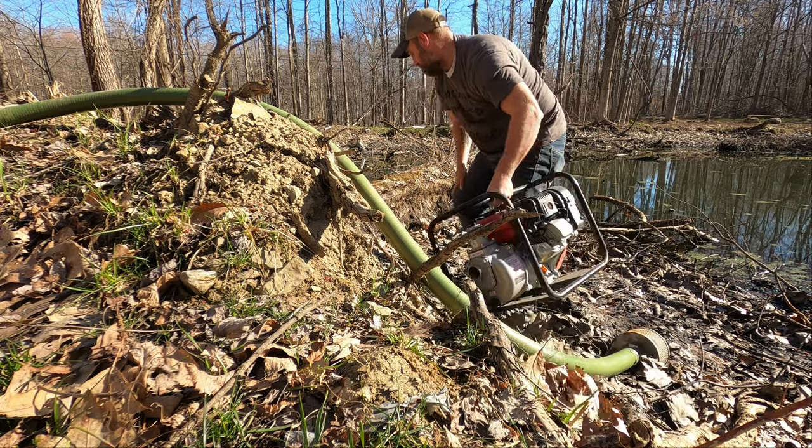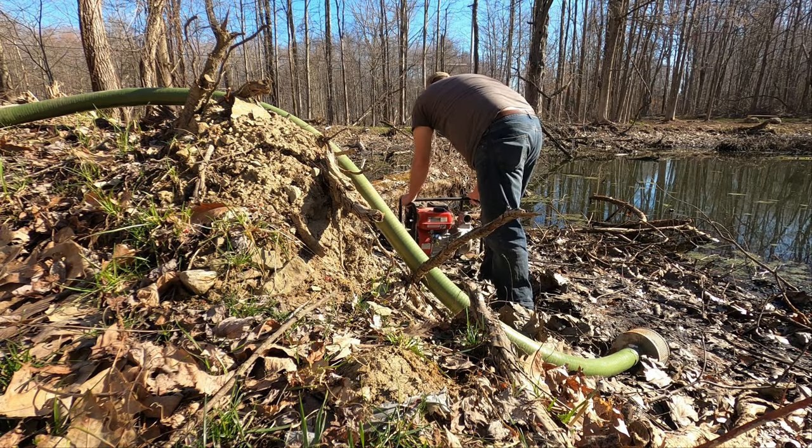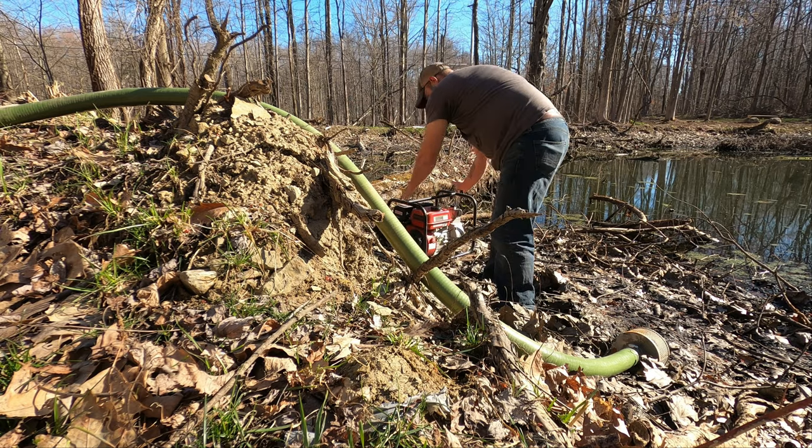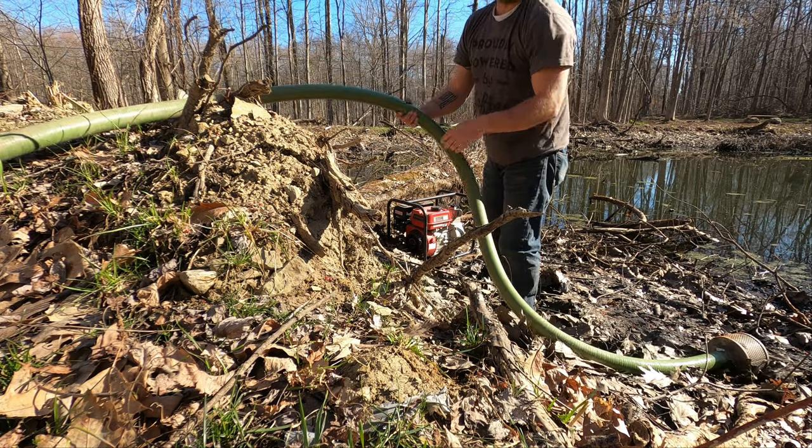This is going to be fun. There's so much muck. I just fell up to my calf — broke through some of this water.